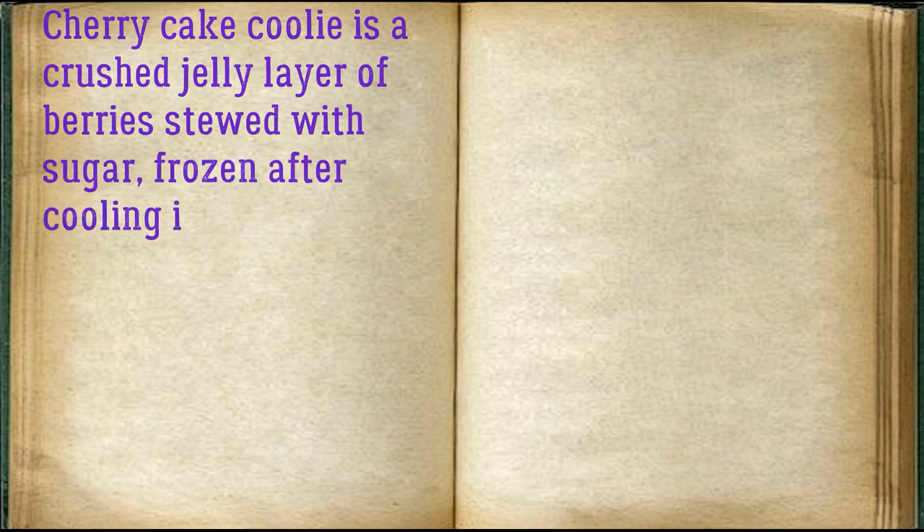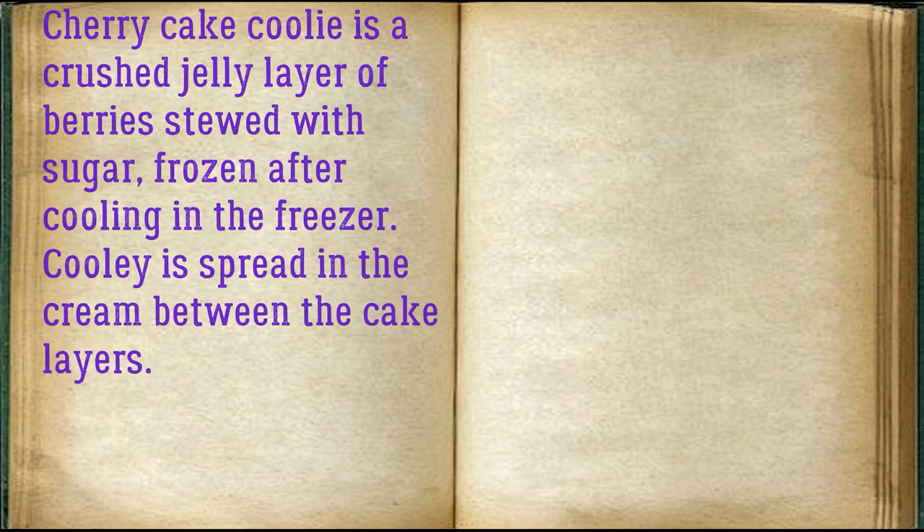Cherry cake coulis is a crushed jelly layer of berries stewed with sugar, frozen after cooling in the freezer. Coulis is spread in the cream between the cake layers.